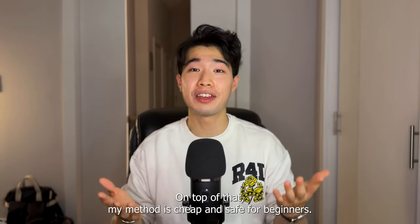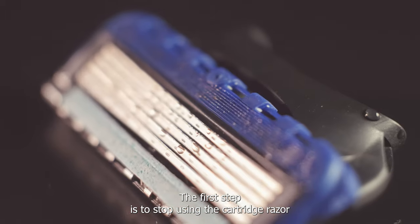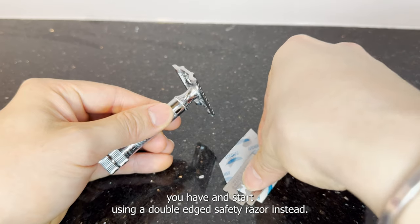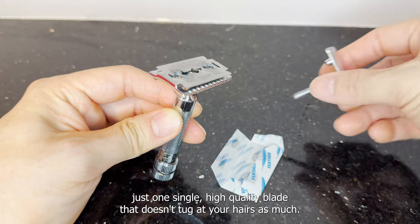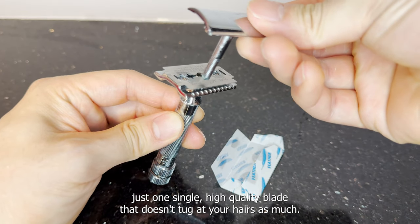My method is cheap and safe for beginners. The first step is to stop using the cartridge razor you have and start using a double-edged safety razor instead. Instead of holding three or four blades at once, this razor holds just one single high-quality blade that doesn't tug at your hairs as much.